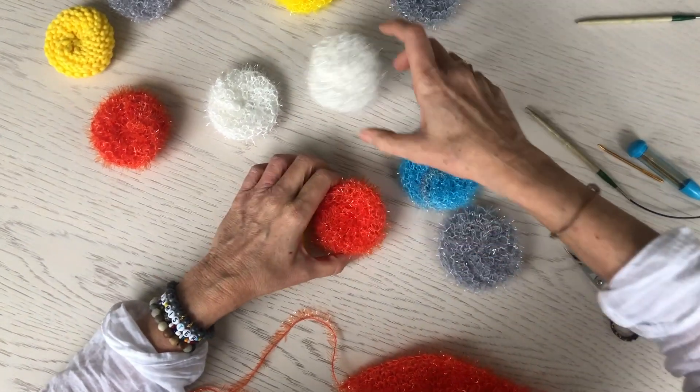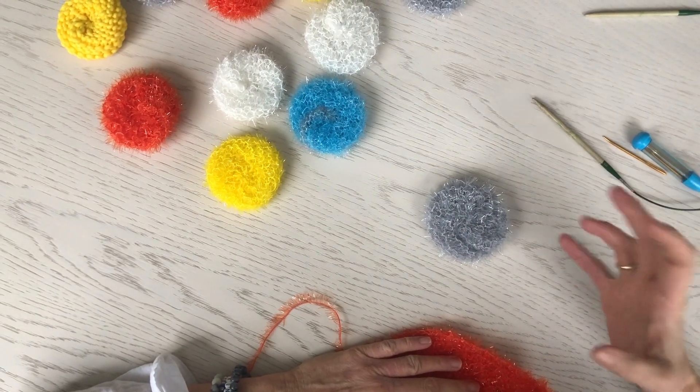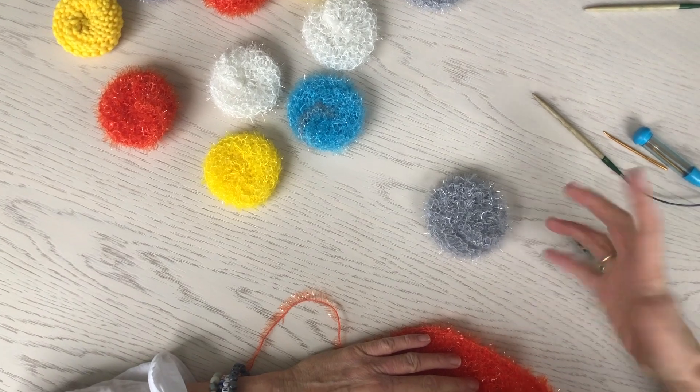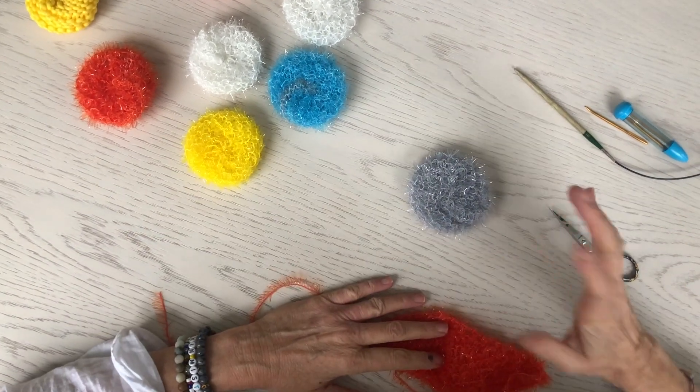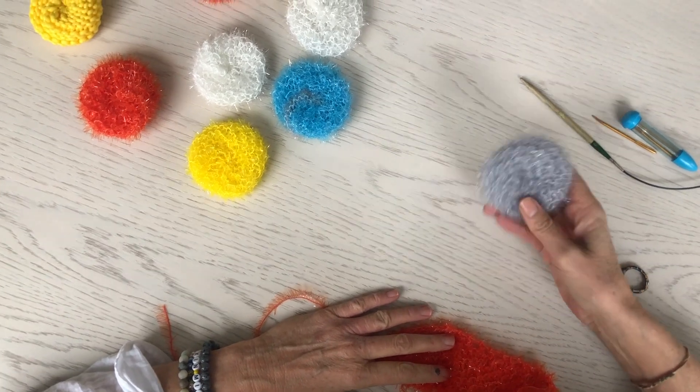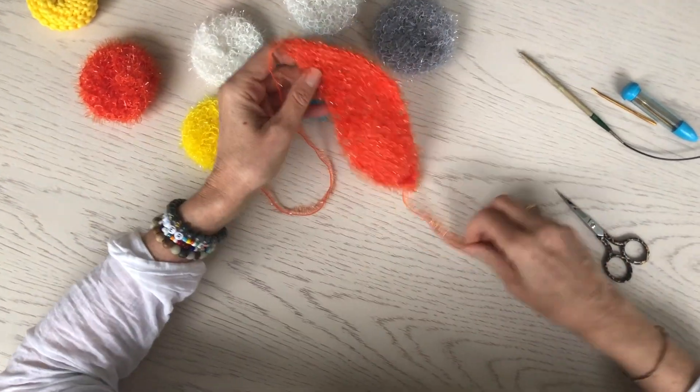They are a little tricky. This is a free pattern over on Ravelry, I believe. If you just Google knit scrubbies, circular scrubbies, round scrubbies — something like that — it will just pop up as a free pattern. This is not my pattern. I am just going to demonstrate how to sew it together.